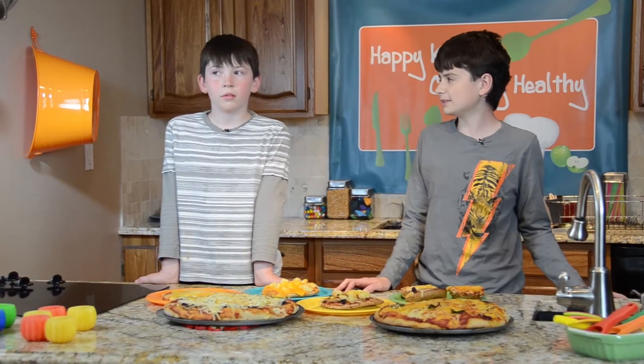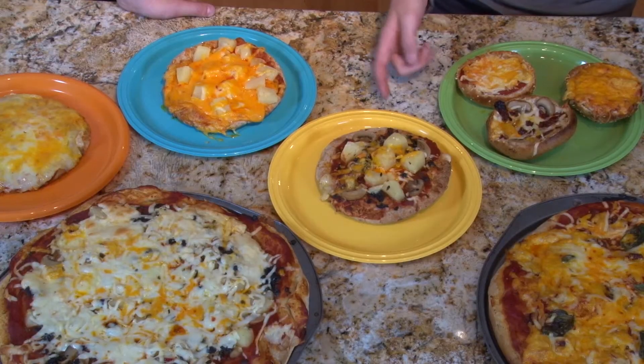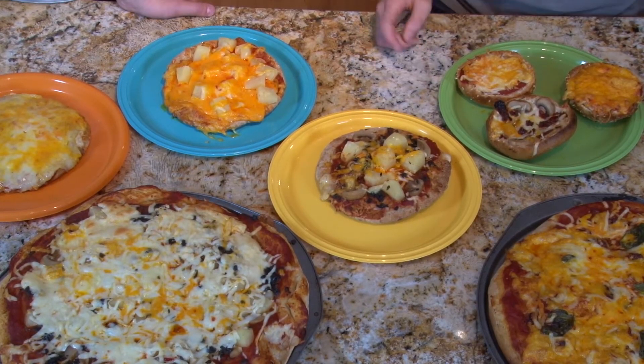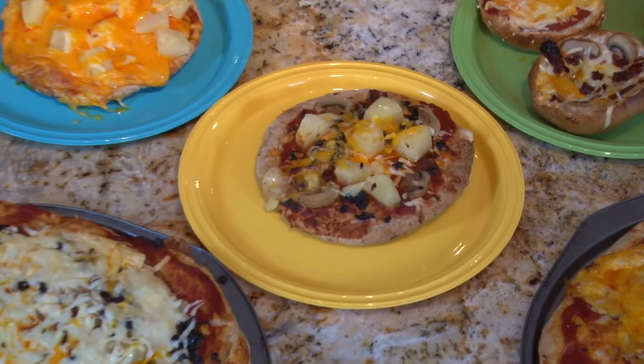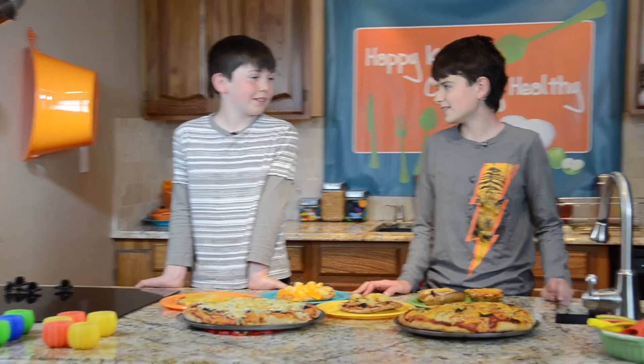Wasn't that easy, Lucas? Now with the pizzas, you can do cheese on the bottom like this one, or cheese on the top — or any way you want, maybe even a mixture. Thanks for being here, Lucas! Whether you choose to do the pizza the easy cheating way or make it from scratch, you will definitely have a healthy meal. Don't forget to check out 'A Better Body Is Important' in the lesson section to learn all about how your body works.